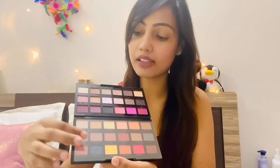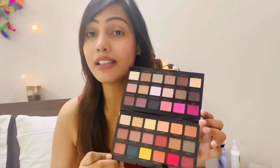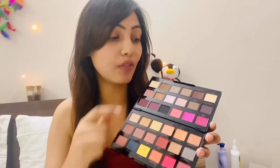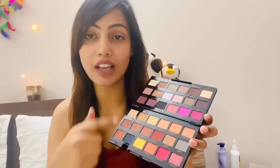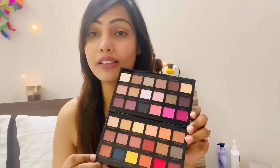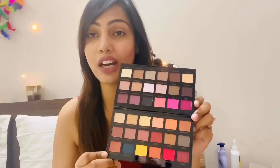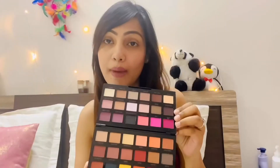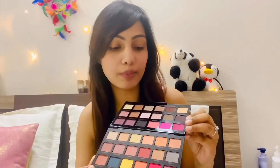This eyeshadow palette is really good for this price. Instead of a mirror they have provided 36 eyeshadows, so I think for beginners and newbies this eyeshadow palette is a steal — you're getting really good quality eyeshadow at such a low price. This palette has almost all the beautiful colors you could need.